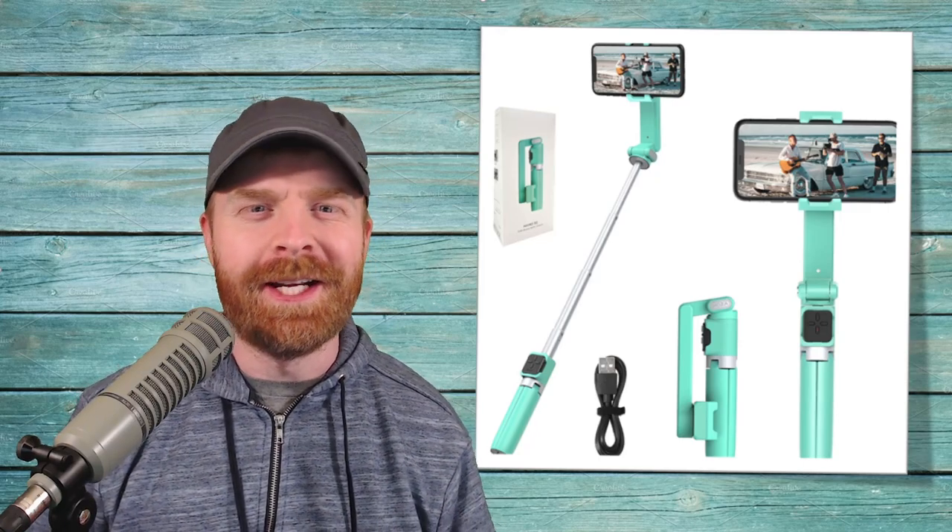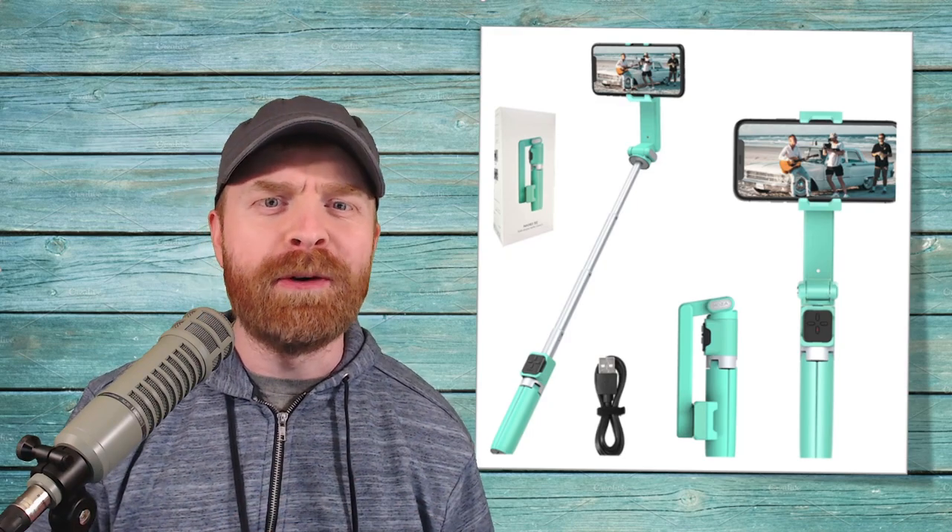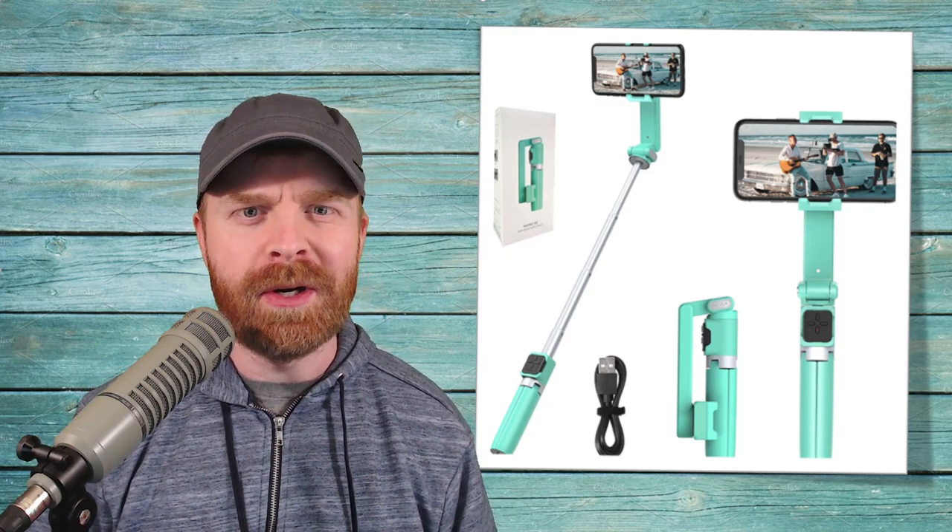Hey everyone, Mr. Sujano here. In today's video, we're taking a look at the Moza Nano SE, a smartphone gimbal and selfie stick combo. Let's get started.